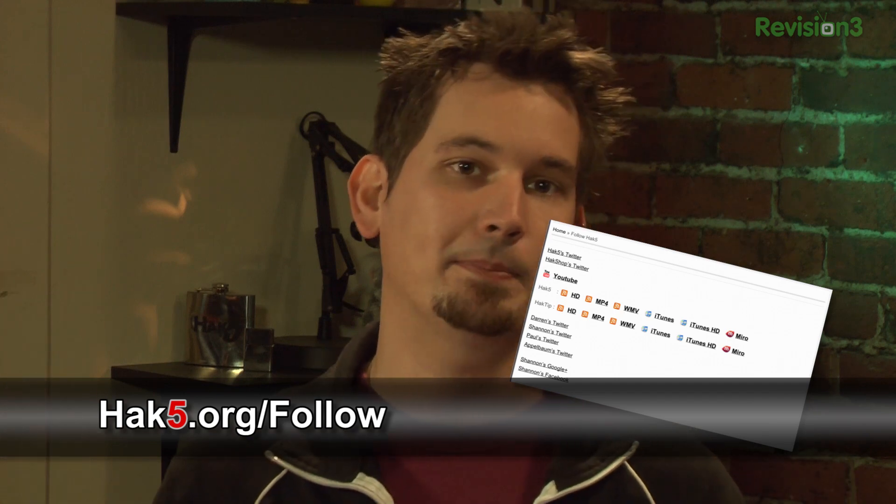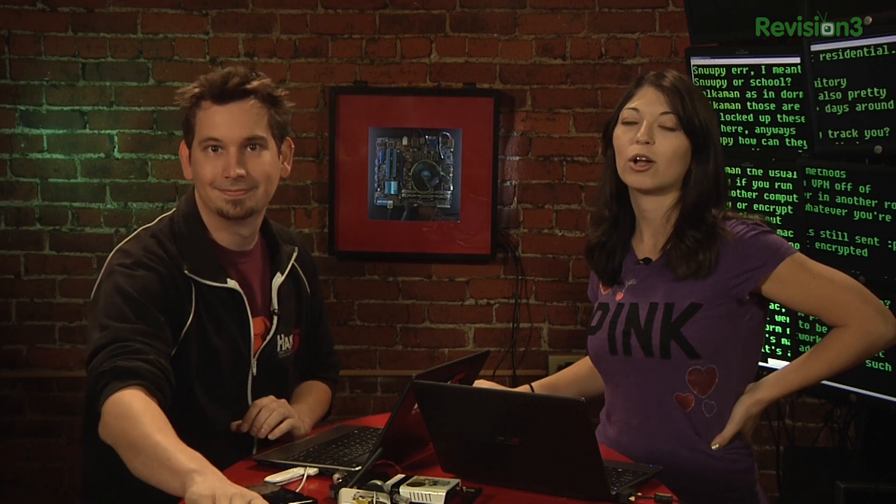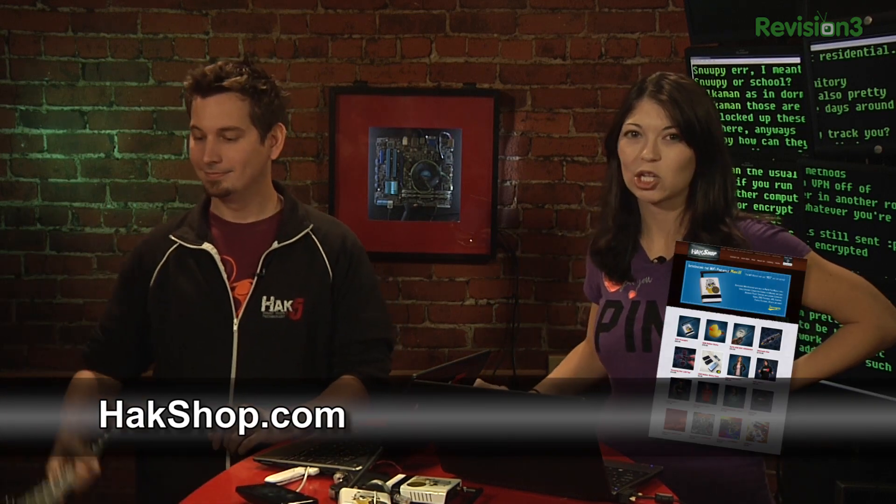Remember to subscribe to us — we have a new page set up at hack5.org/follow with all the great places you can find us on social networks. And you can get all your favorite Hack 5 goodies at the Hack Shop at hackshop.com, like the brand new Wi-Fi Pineapple Mark III. They're also good for getting Wi-Fi signals across a very long and effective range.